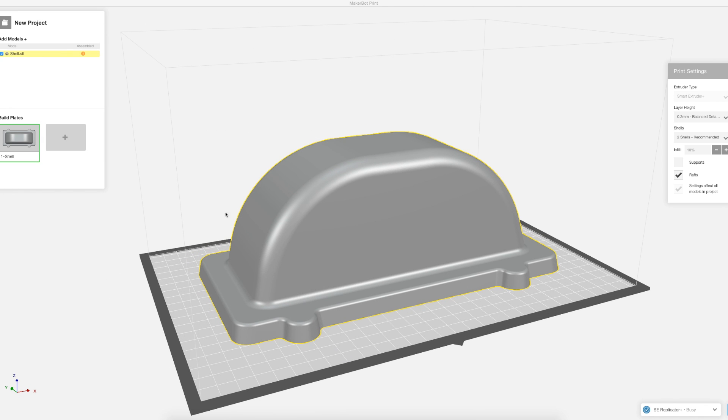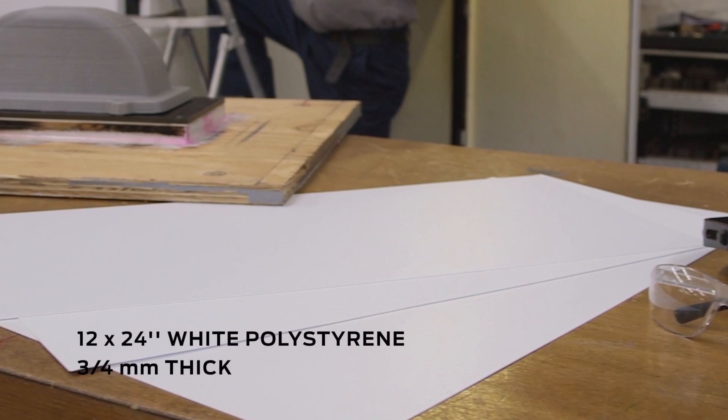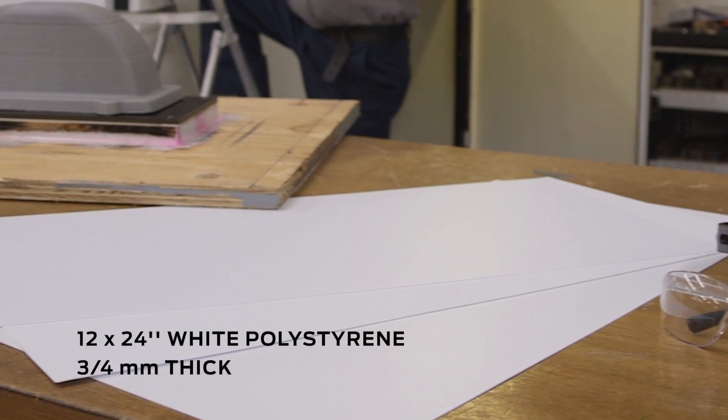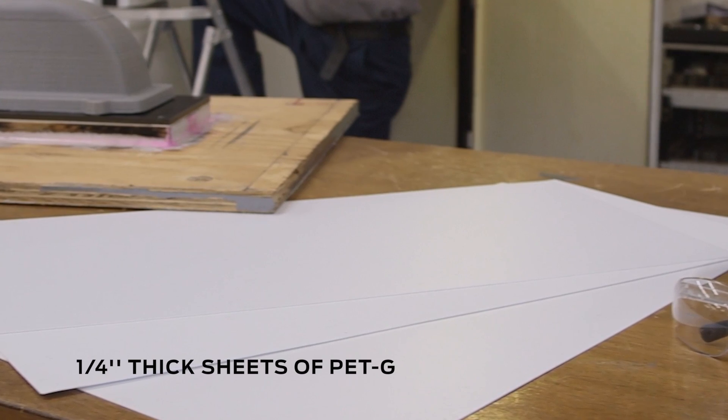If you find that over time your mold starts to deform, it should be replaced. For our vacuum forming plastic we started with 12 by 24 inch sheets of white polystyrene approximately three quarters of a millimeter thick, and then we worked up to one quarter inch thick sheets of PETG.